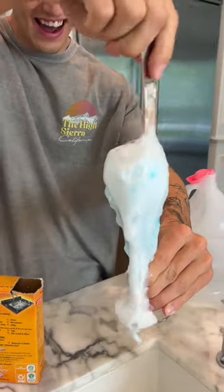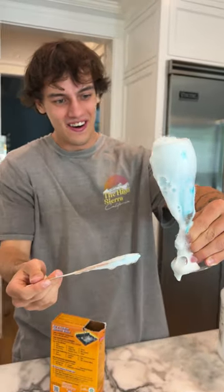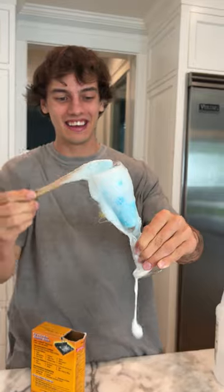And look, oh no, it's making such a mess. But oh my gosh, this is one messy science experiment, but it actually works.